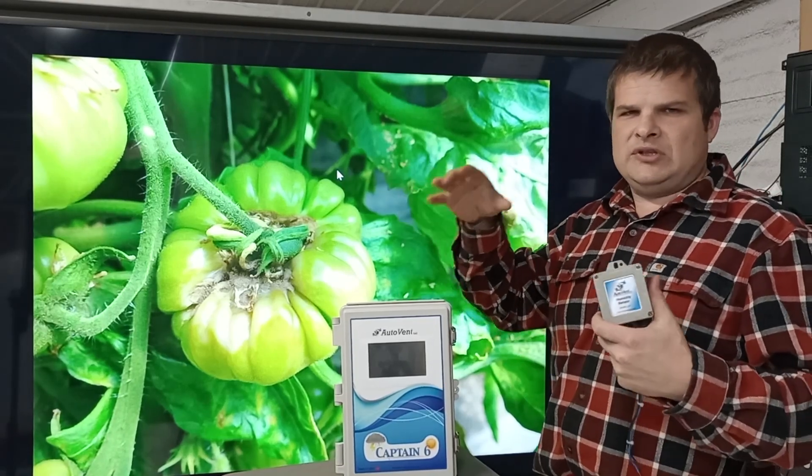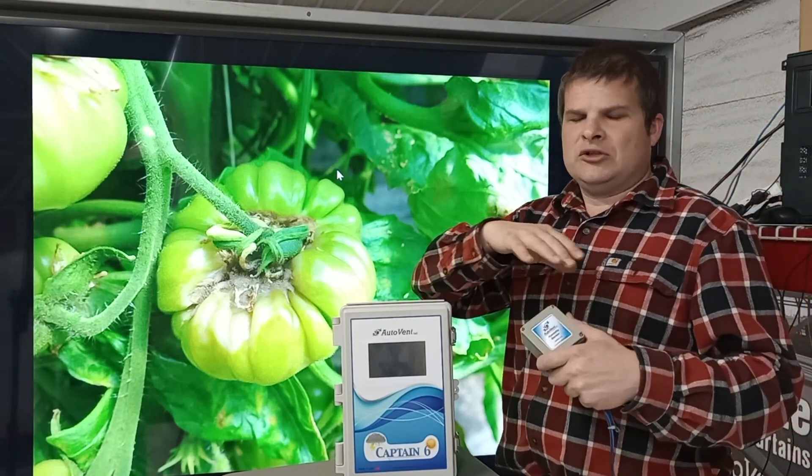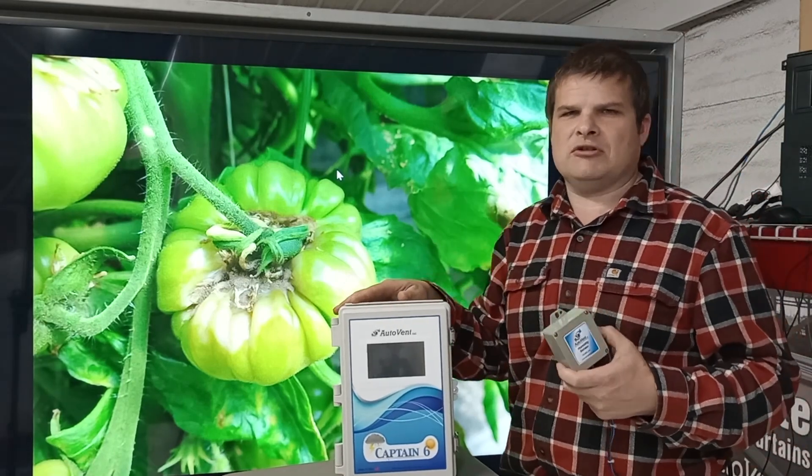With vents, you have your lower threshold — if it gets too cold, you'll shut your fan down. But it makes it really easy to set up to lower the humidity in your greenhouse.